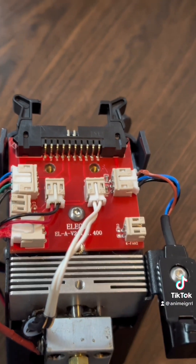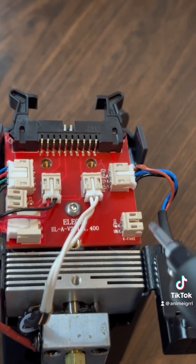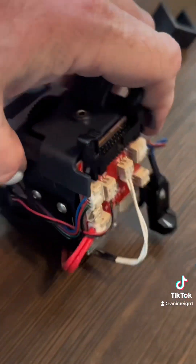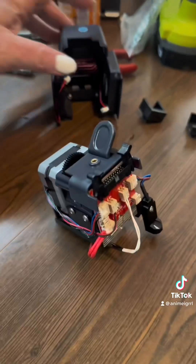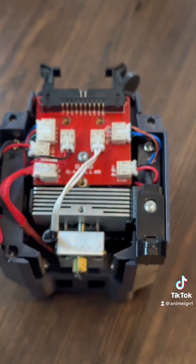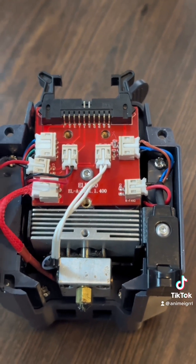Then you put the one screw into the PCB and remount it to the whole assembly. Connect your wires back up here because you're going to need that stuff when you get everything going, and you can take the fan shroud and put it over. Make sure you don't tuck your wires behind.